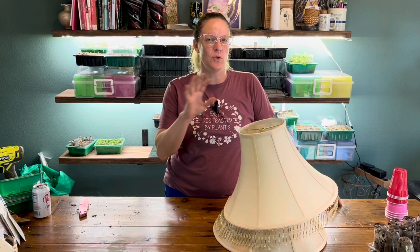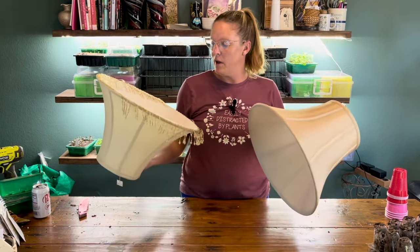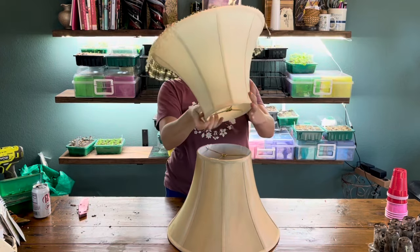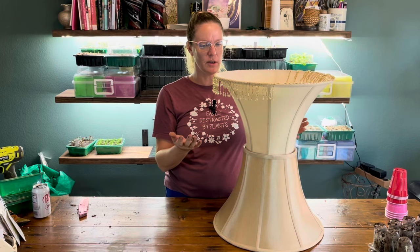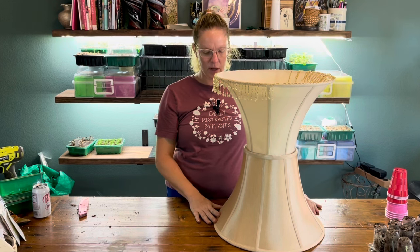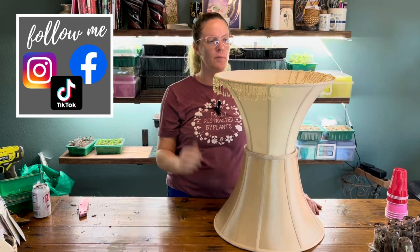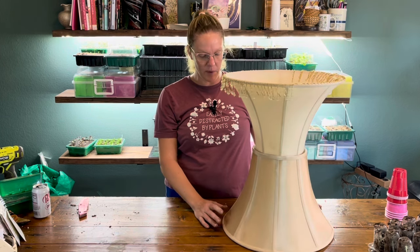I was at one of those Goodwill Restore Habitat for Humanity stores this past week. I've been looking for things to create kind of my trellis doorway into the shade garden, and I want to reuse or recycle something. While I was there, they had just a massive bin of lampshades for five bucks each and I was looking at them and all of a sudden I just had a vision — what if I put them like this and turned it into a planter? The idea being that I would remove all this fabric, lay in some chicken wire and then potentially a towel, and then fill this top part as a planter. So I thought, let's try it out.